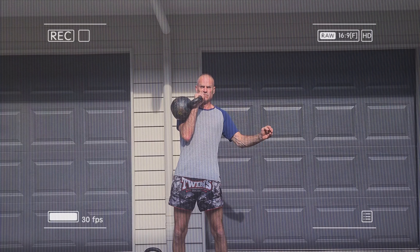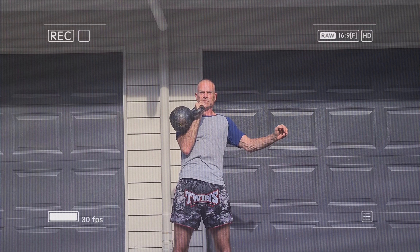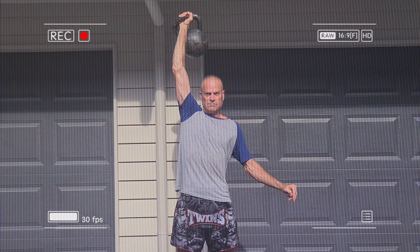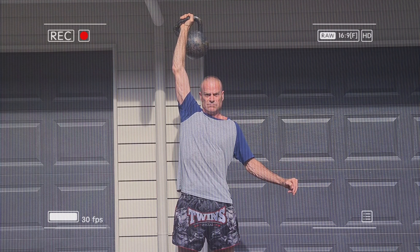The jerk is a two-part movement that involves a push press followed by a drop under the kettlebell to catch it over your head with a straight arm. It works the same muscles as the snatch but also requires more leg power, core stability and timing, and it enhances your speed and agility.